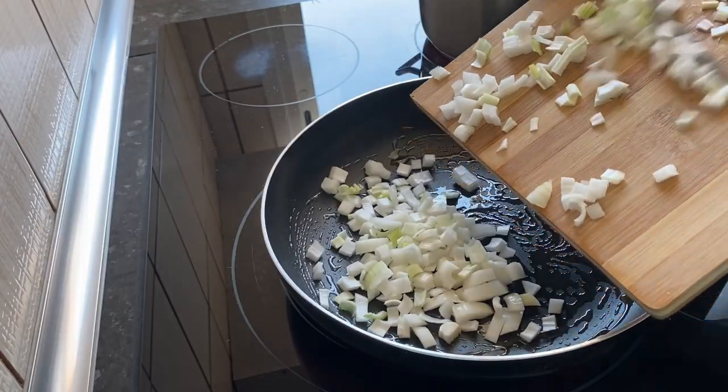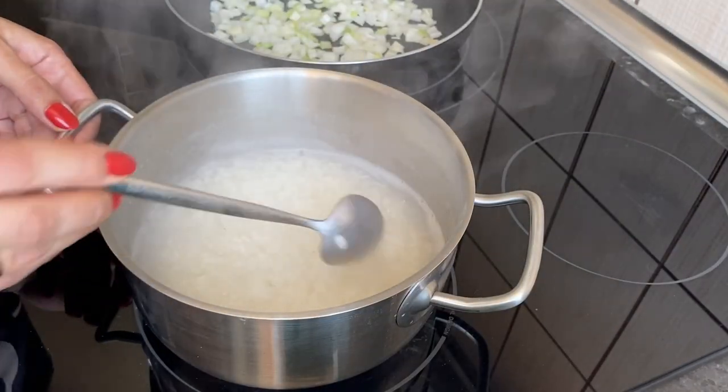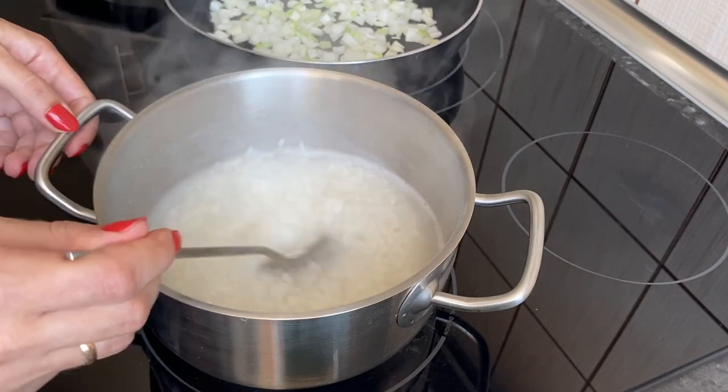Saute the onion over medium heat, but do not bring it to full readiness. The rice is half ready — drain the water through a colander and rinse with cold water.